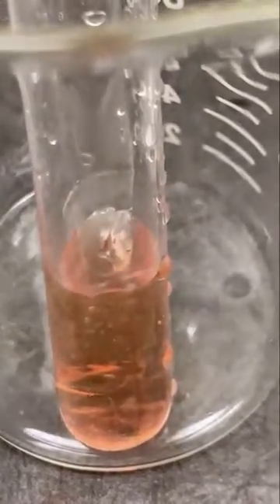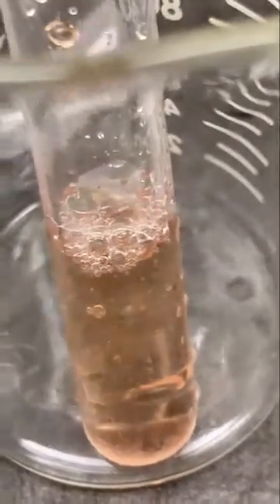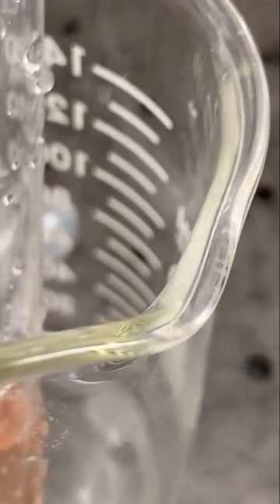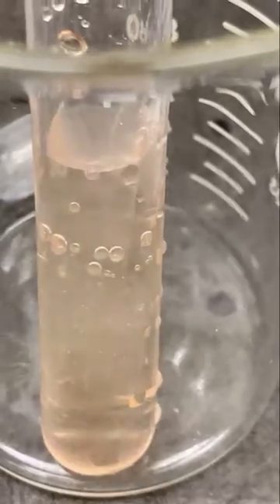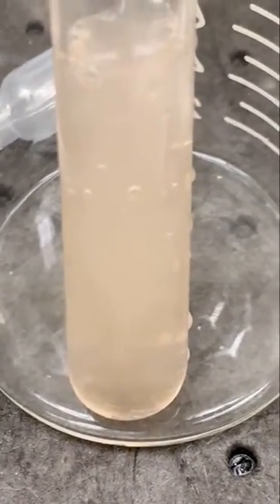And it's not happening fast. But it is happening — it's turning clear. The silver is replacing. It takes a little bit. I only have a 0.1 molar solution of the silver nitrate, and it is replacing slowly. It's replacing the iron and it is becoming a powder that can be filtered out.